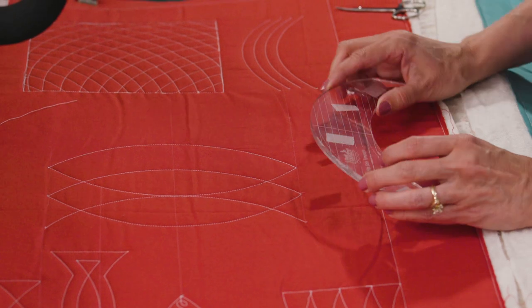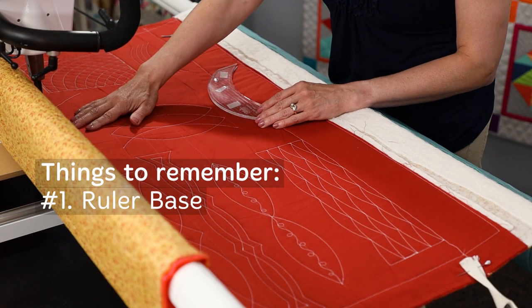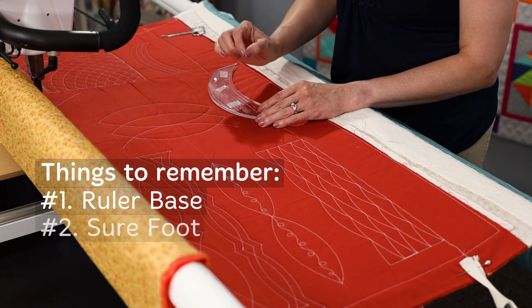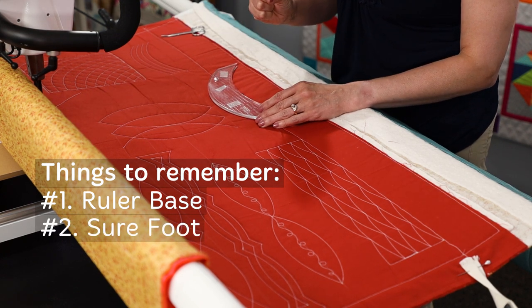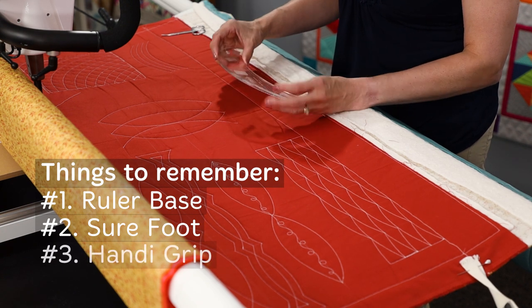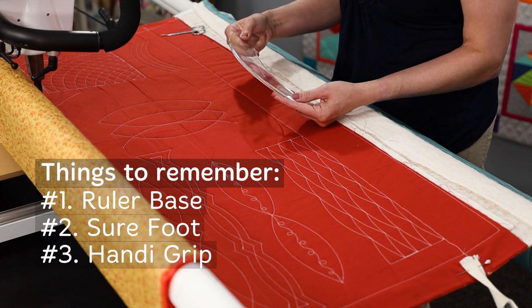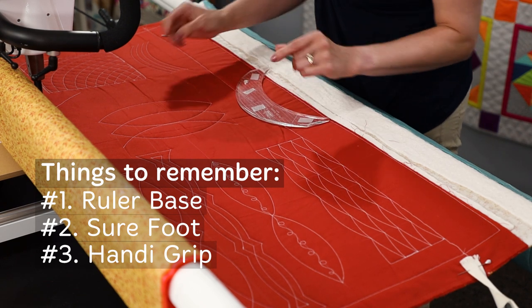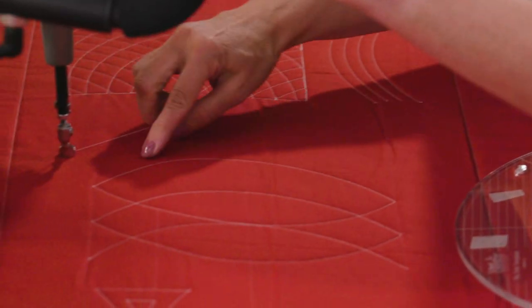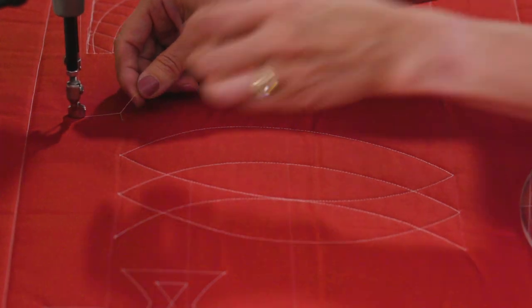Before we do any stitching, I just want to remind you to have your ruler base on, have a sure foot which has the higher profile, and that higher profile will help prevent the ruler from hopping over. Also use your handy grip if you want to have that extra stability and have it stick to your fabric a little bit better. So let's go ahead — I'm going to bring the machine over. I've already drawn a starting point here where I want my next section to go.